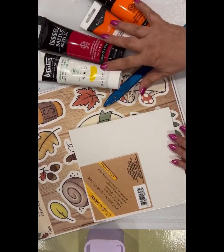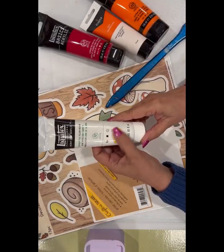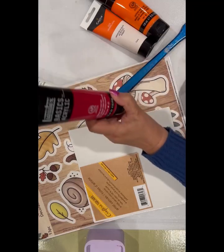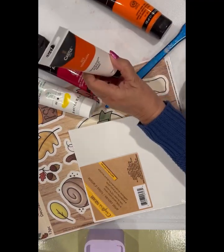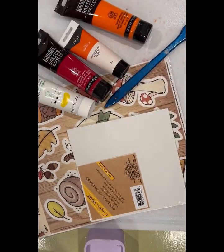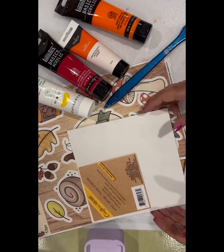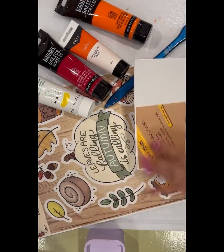I'll be using a little bit of my acrylic paints. I have cadmium yellow, cadmium deep red deep hue, vermilion, and cadmium orange. I just thought those were some really pretty fall colors. I'm not going to do green because I've got green in this, and I thought I didn't want it to blend in.